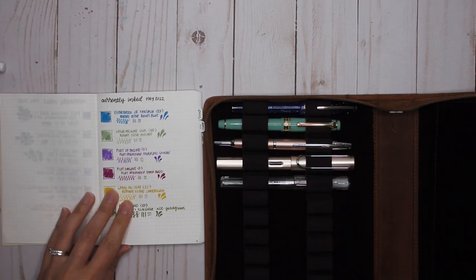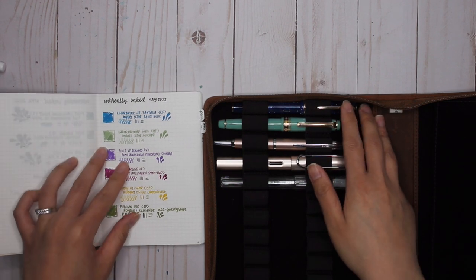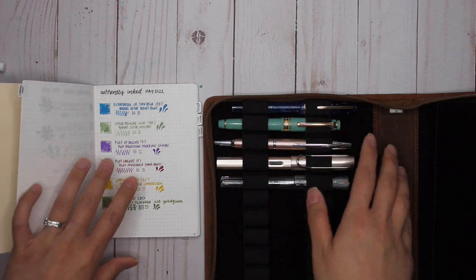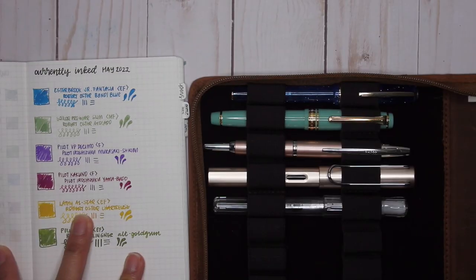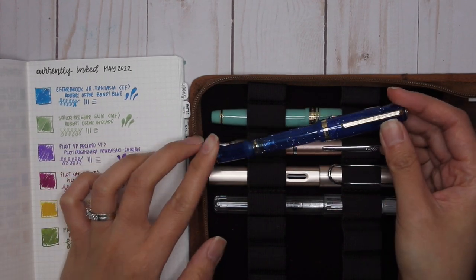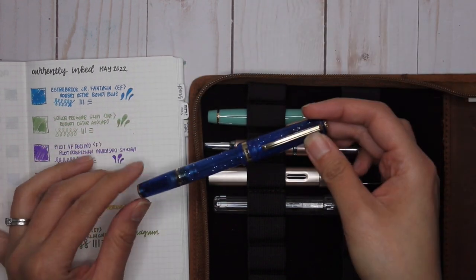The first pen was the Estabrook JR Fantasia with an extra fine nib, paired with Robert Oster Bondi Blue. I loved the combination of this pen with this ink. When I first got this pen, it felt a little scratchy and toothy, and I didn't really like it.